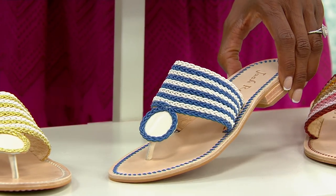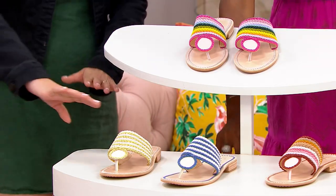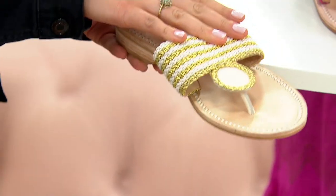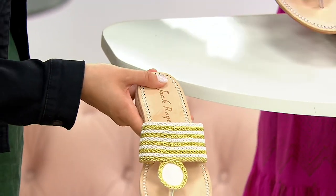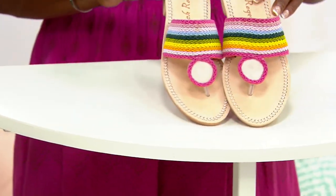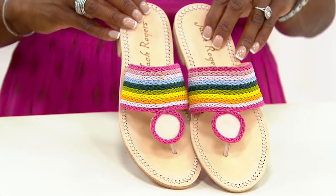Right now I want to give you a quick update — do you know what's most popular? This gold is really popular because of how well you compare it. But honestly, our fuchsia multi is most popular right now with our friends. And I can understand why — this is so sweet, just that perfect color combination.